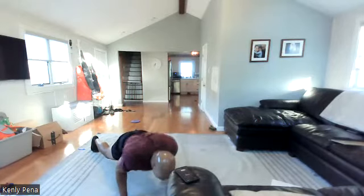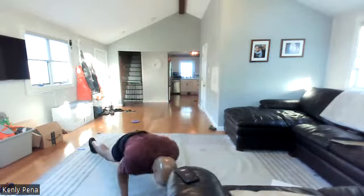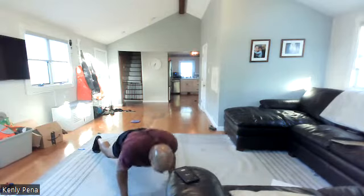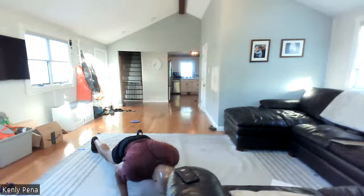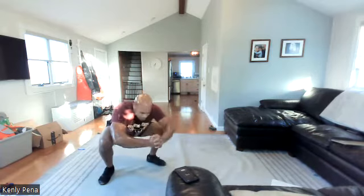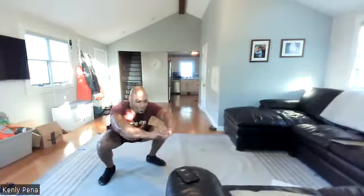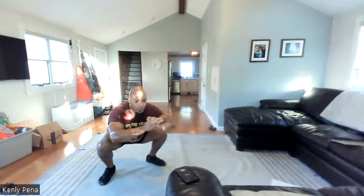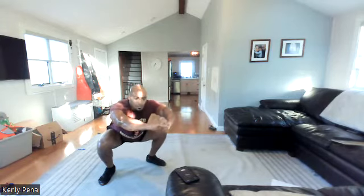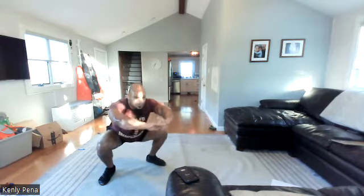Come on, fifteen — last one, come on! Seven, six, five, four, three, two, one. Thirty seconds, come on. Be easy after this. Legs! Don't fail me now. Twenty more — you can do anything for twenty seconds. Fifteen. Come on, Geofy. Ten, nine, eight, seven, six, five, four, three, two, one.